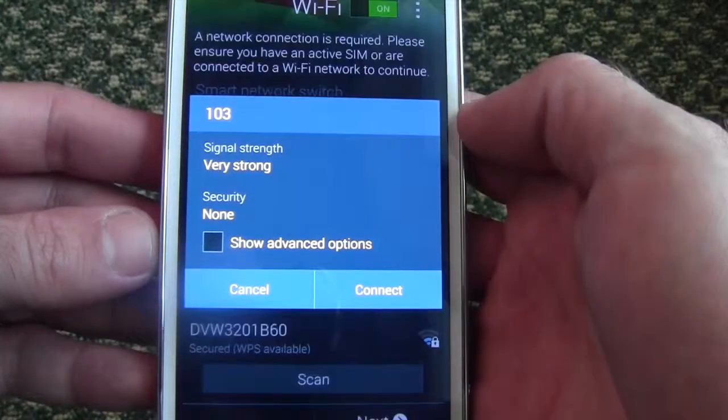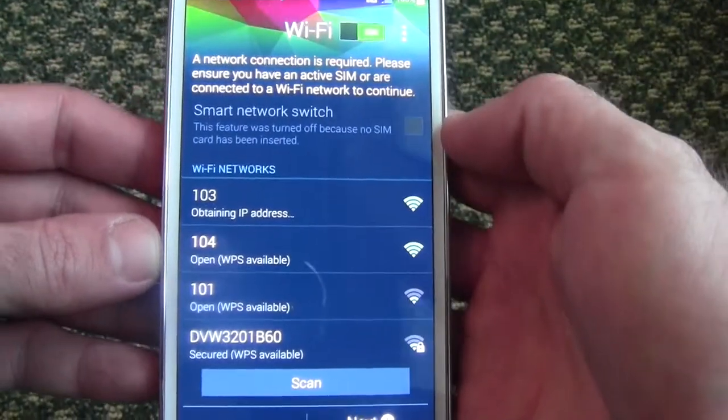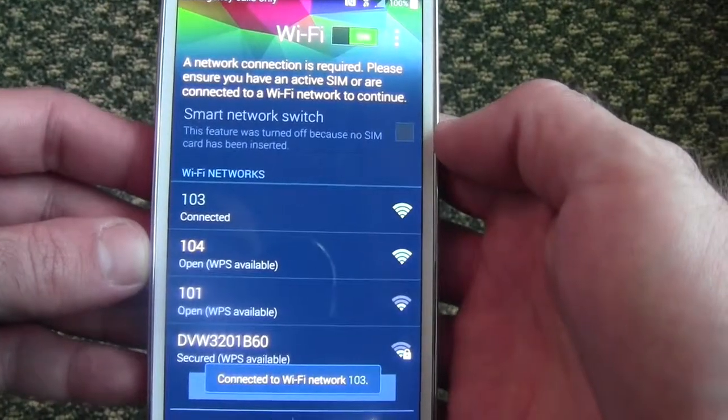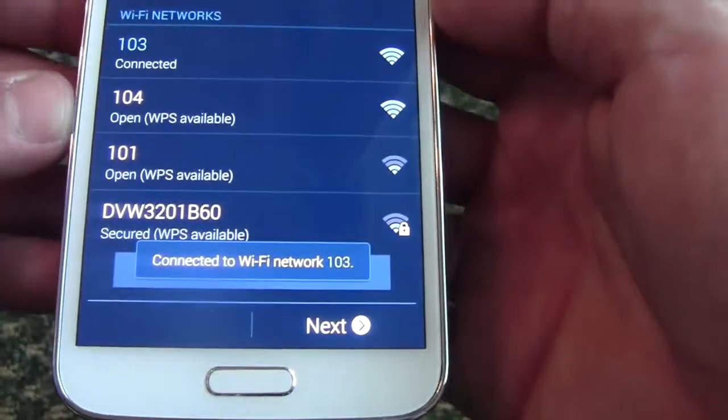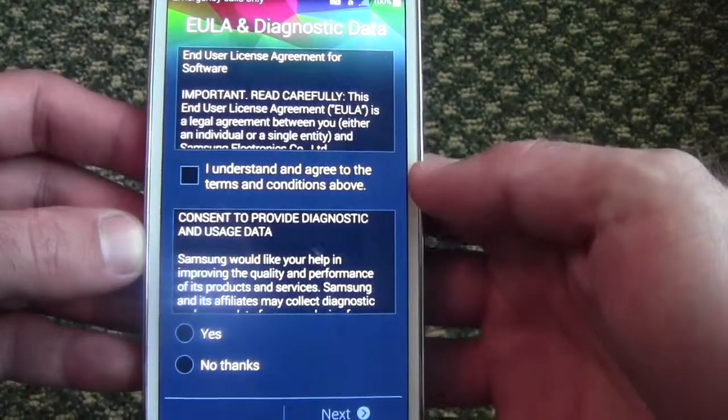First thing you want to do is connect to Wi-Fi if you have a Wi-Fi connection. Once you're done and you've connected to Wi-Fi, go ahead and hit next.